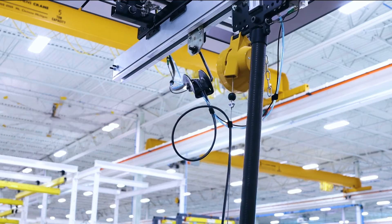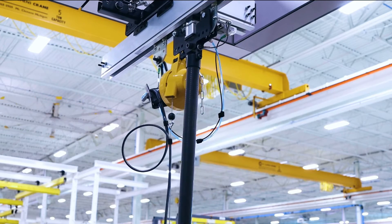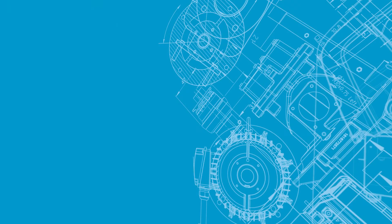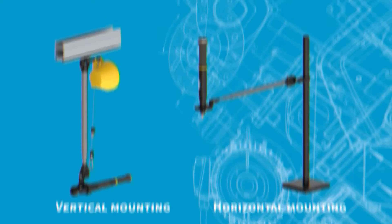The arm is typically mounted in a vertical orientation to an overhead structure for horizontal tightening applications. The SMC torque arm can also be mounted in a horizontal orientation for vertical tightenings as well.